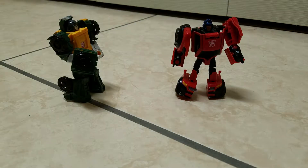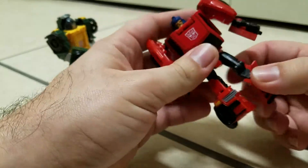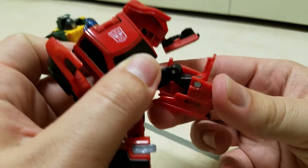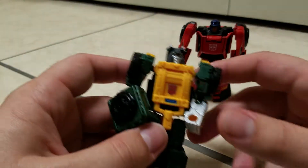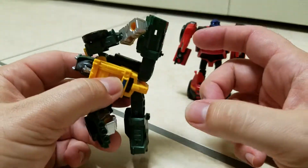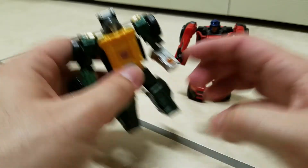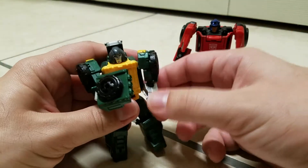Alright, now in terms of articulation — like I said, their heads swivel. They've got ball joints on the arms, ball joints on the elbows, and they go a little bit up and down. Ball joints at the thighs, so he can do really nice kicks. He's got a knee there, and another joint here so he's got a little up and down at the foot. So Roadburn has slightly more articulation. And then you have Brawn — same amount, up and down at the shoulder, ball joints, ball joints. He can do a really nice kick, got a knee, but he doesn't have a foot — just a little bit of heel.